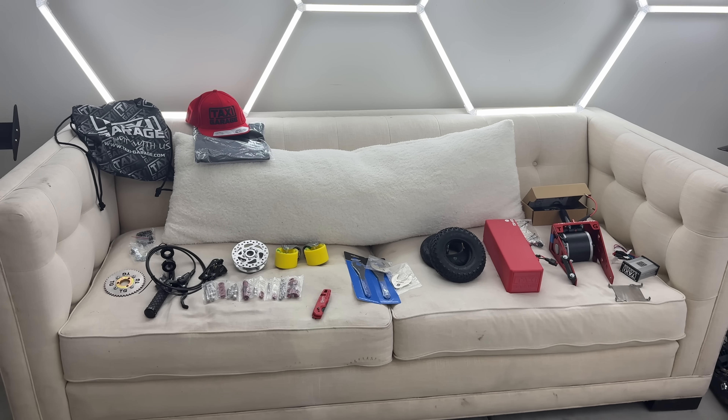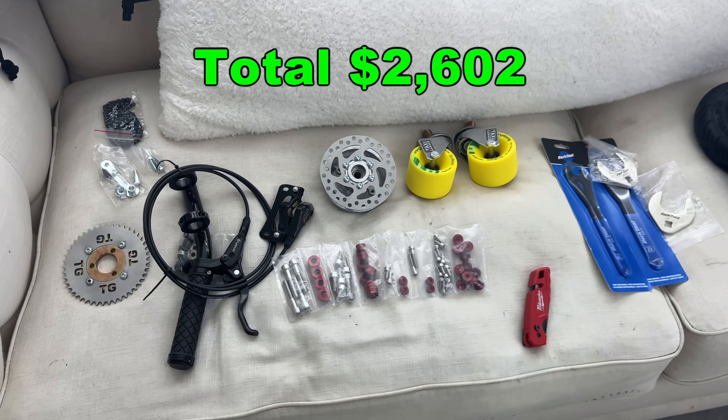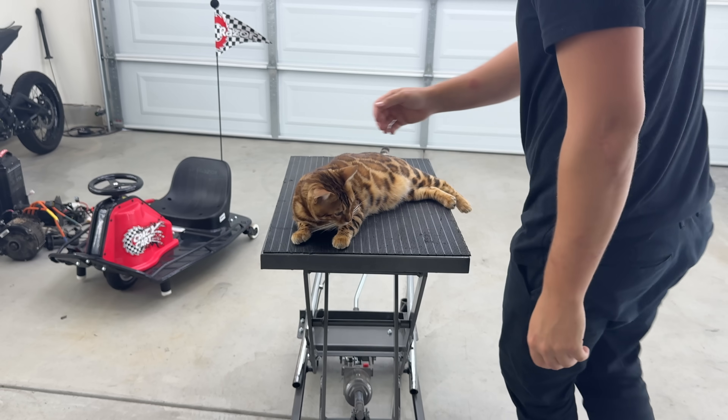This whole kit — from the battery to the fork to the motor to the controller — costs $1,249. Pause here for a full list of everything I ordered. In total, between the upgrades and the cart itself, this build costs $2,602. Step one: clear your work surface.